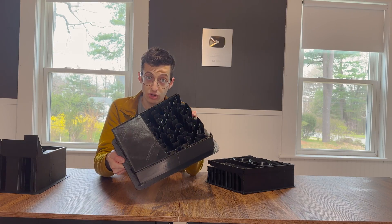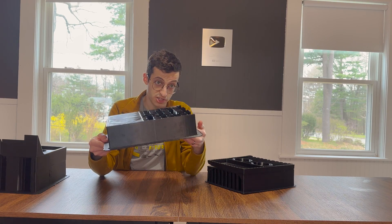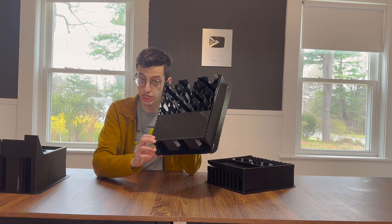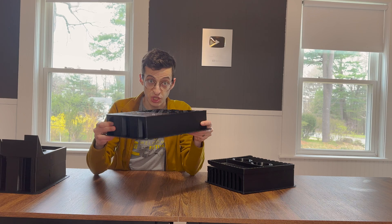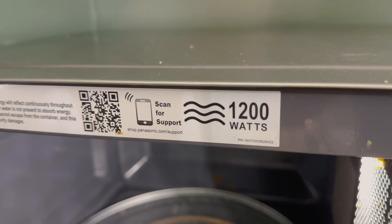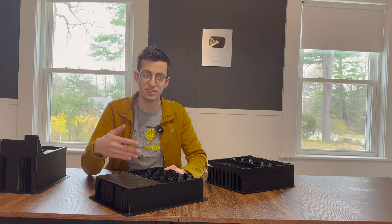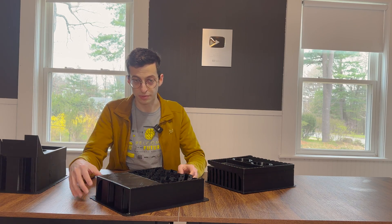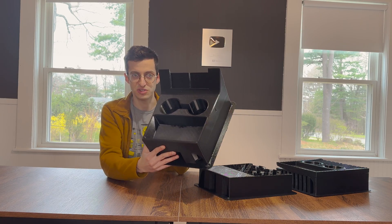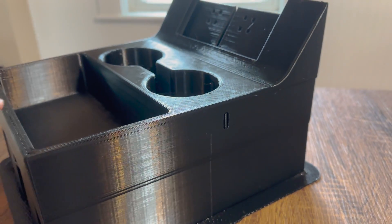For my next attempt, I used a cross support pattern to minimize cooling stress, printed with a wider brim, and put the print in the center of the printer. But my printer was connected to the same circuit as my microwave — both drawing 1,200 watts — which overloaded the circuit and tripped a breaker, so I had to start over. Third time's the charm: we moved the microwave to a separate circuit, and I was able to finish the print in 30 hours. The only problem is one bad layer, but otherwise it's a pretty solid print and should make a good center console for a Pontiac Firebird.